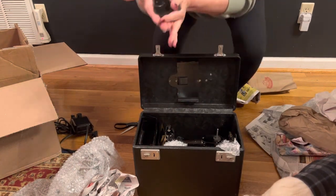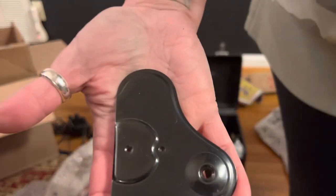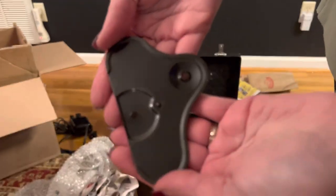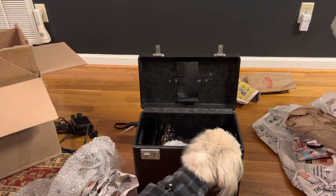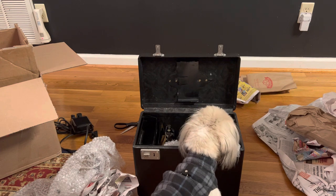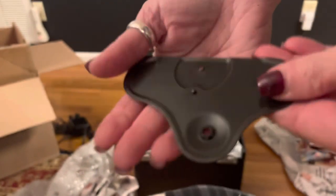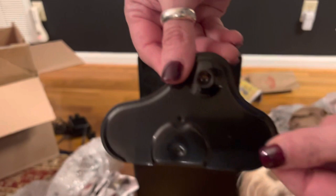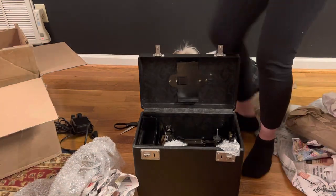We'll set that aside. This is what I was after — this is the amoeba right here. I'm going to just take a quick look. It looks to be in pretty good shape. I don't know if it's the amoeba that came with a 221 or not, but this is one of the things I was after in this auction.